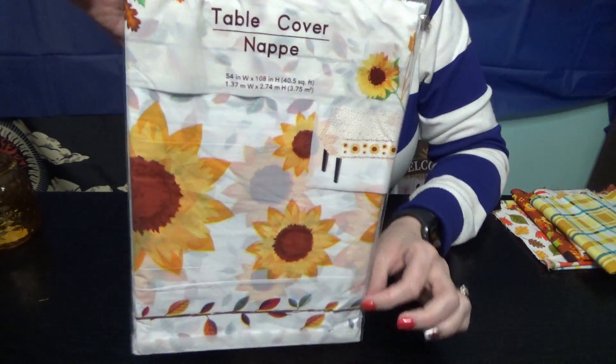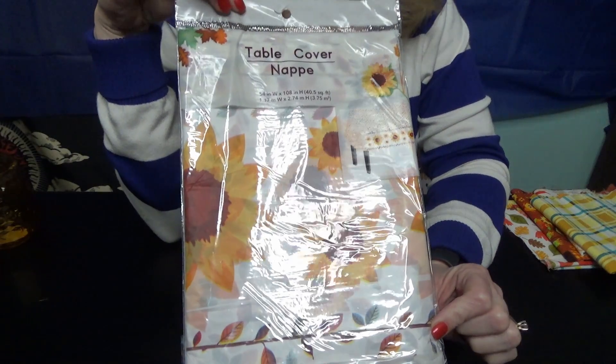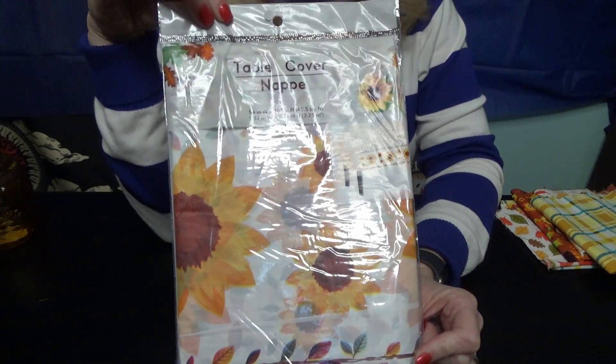Then I got this cute little tablecloth just to cover up my little stand that I like to decorate for different holidays.